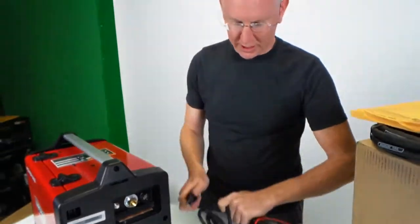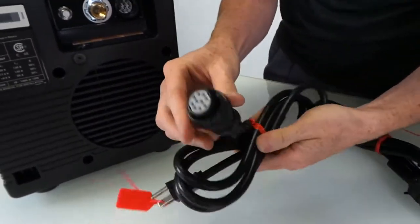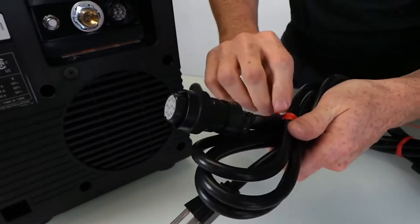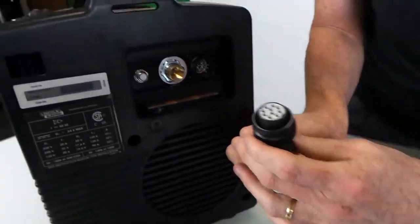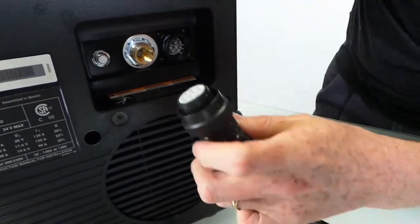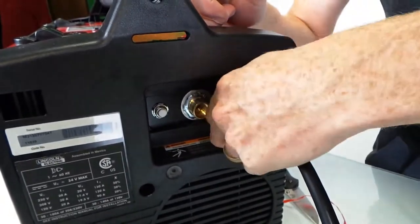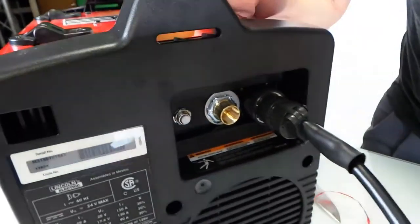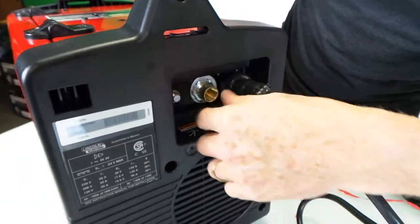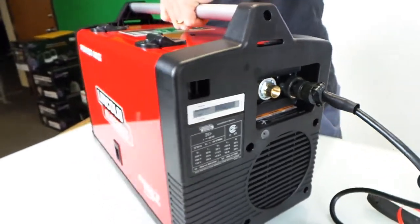We've got the two cables here — I'm just going to cut them apart. It looks like it's got a screw-in type connector with a lot of different pins. There are some little plastic ribs around the outside edge so you can only really put it in one way. Put it in like that, and then screw it in — and it locked in place. So that's screwed in and locked in. Now we've got a 110 outlet. This little threaded portion here is going to be for the incoming gas that we use if we're going to do some sort of shielded gas type welding.